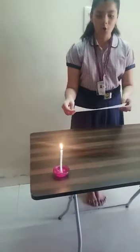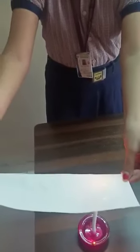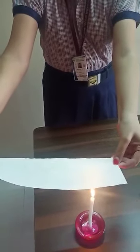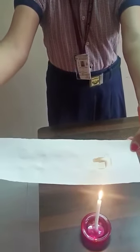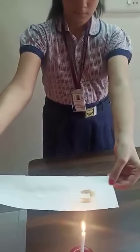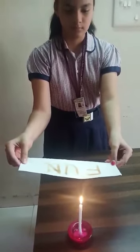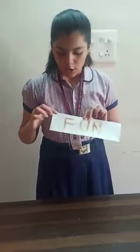Now bring the piece of paper over the flame of the candle. You can see that I have written 'fun' on this piece of paper. The reason behind this is that lemon